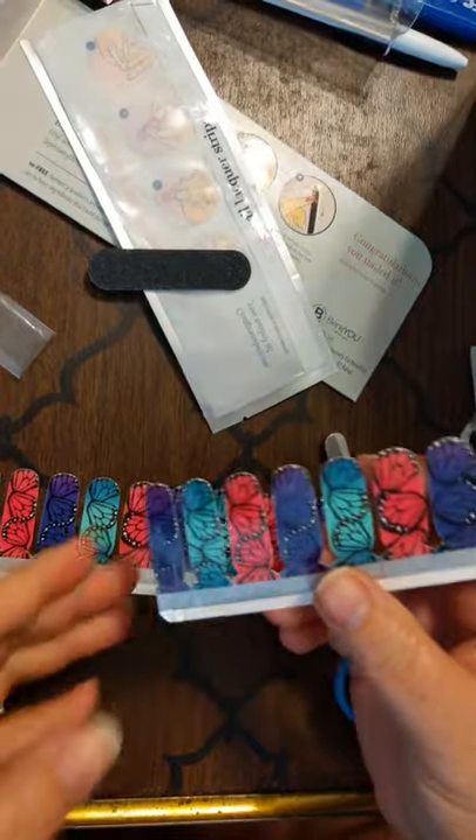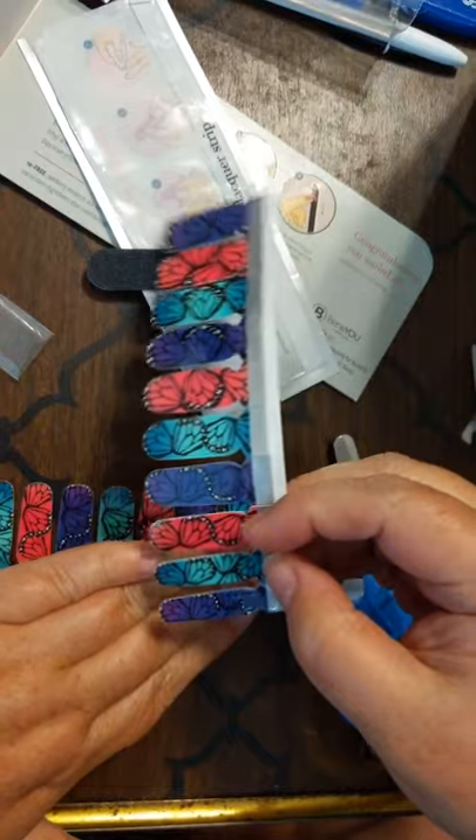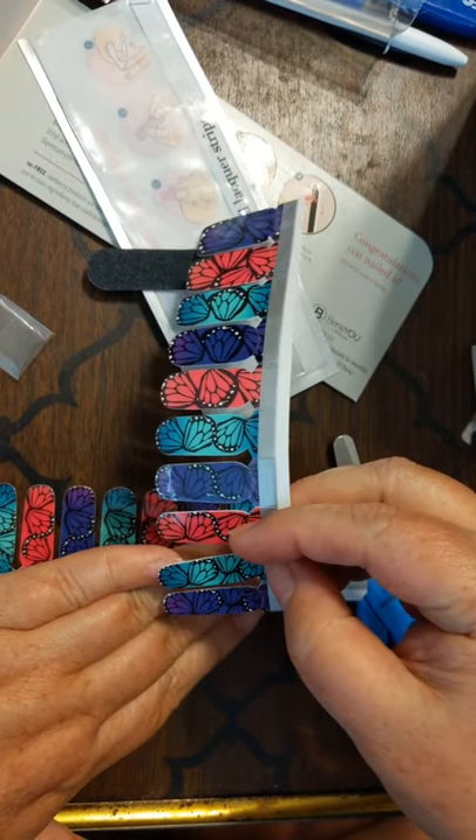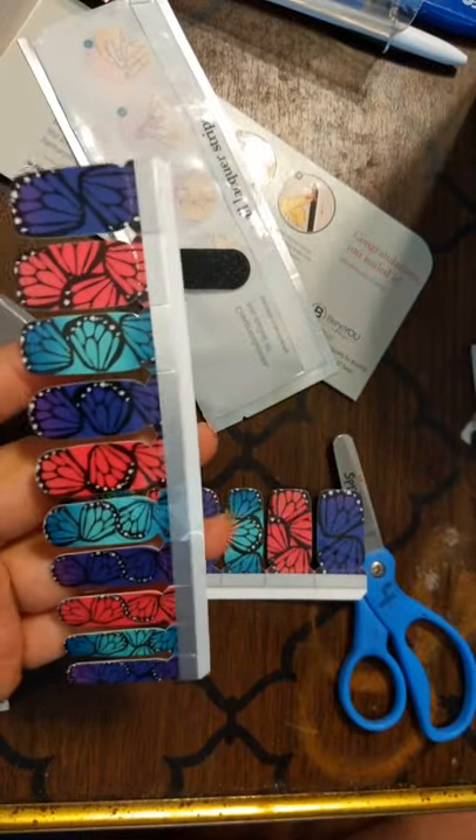Just like any of our other products, you have to size them. I'm pretty familiar with my nails, so part of it in terms of sizing is just going to be designed for me — what pattern I want these in.